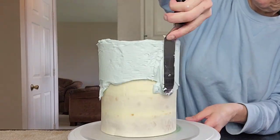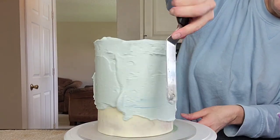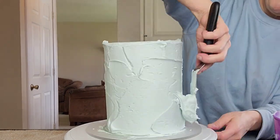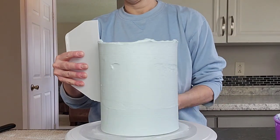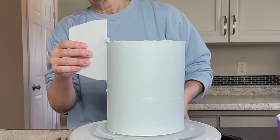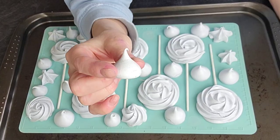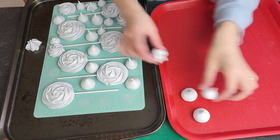After the crumb coat I put it in the freezer for 10 minutes to set up. In the meantime I added some of that Delphinium Blue into my buttercream to color it. If your buttercream tends to be on the yellow side — because sometimes butter has yellow added to it — that can cause some problems when coloring. Go ahead and add a little white first to get rid of that yellow, and then add your color.